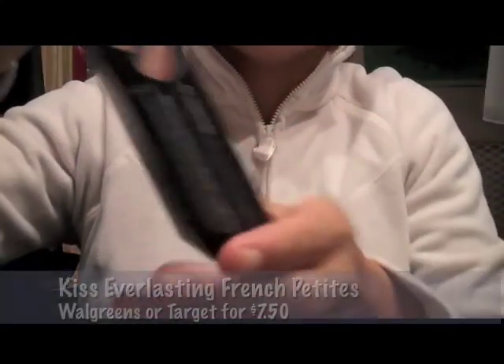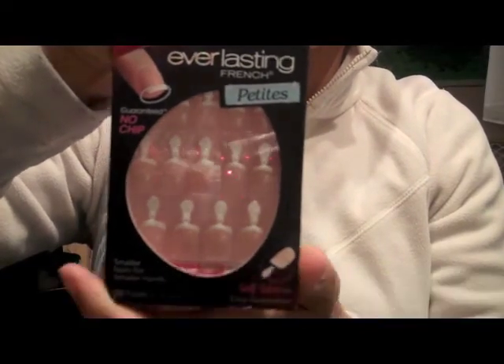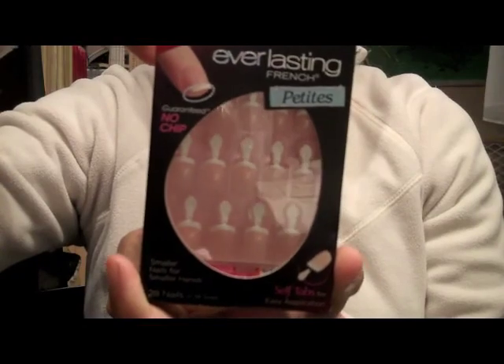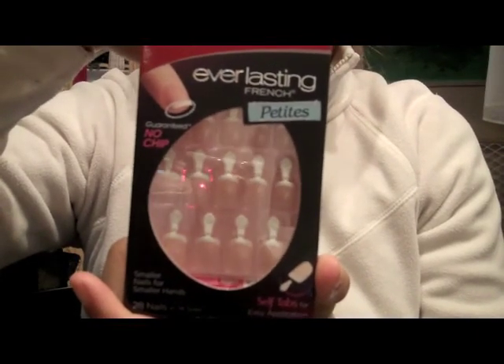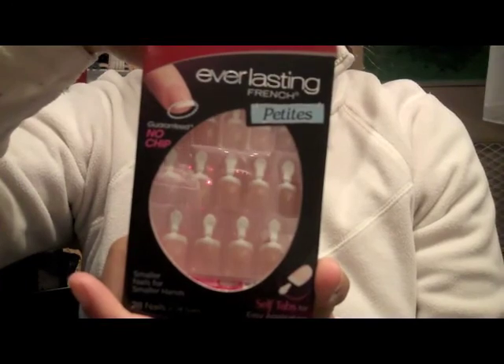Hi ladies! Today we're going to learn how to put on these Kiss Everlasting nails. They're like fake nails but what I like about these is that they're petite for my fingers. If you have tiny fingers this is the best way to go — they look natural and everybody thinks I got my nails done when I wear these.